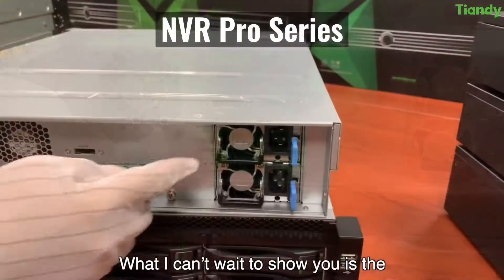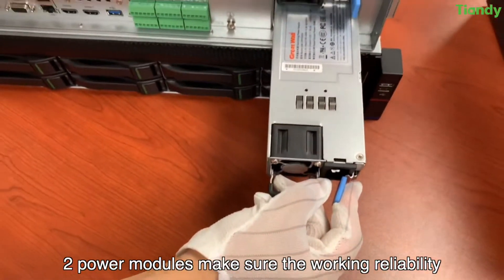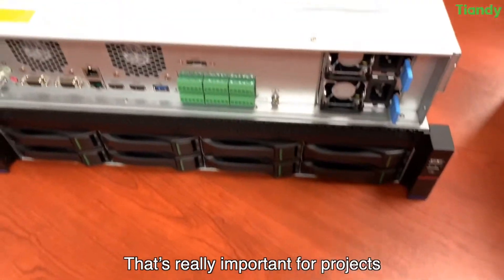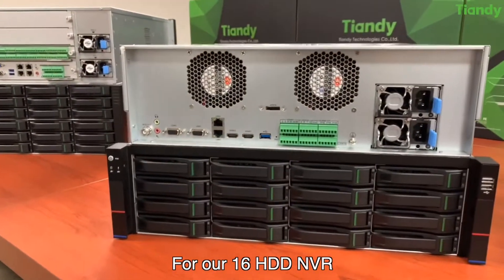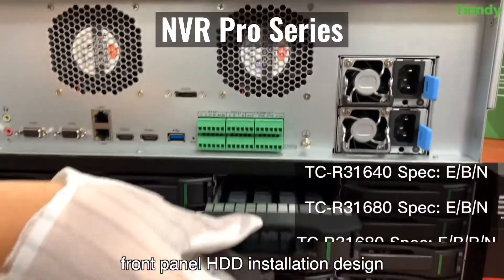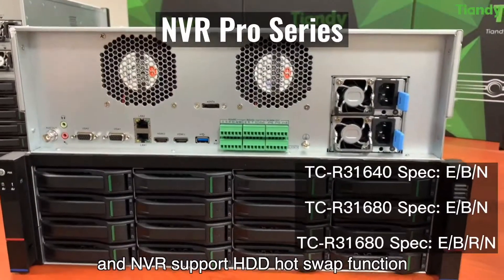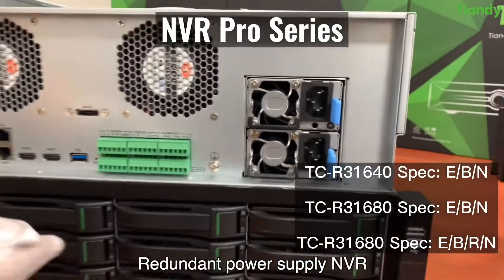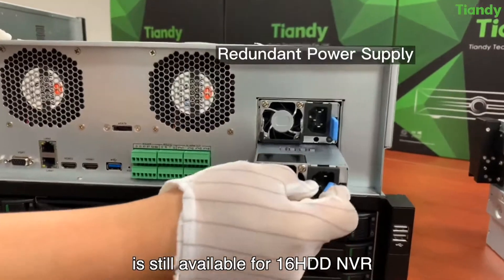What I can't wait to show you is the redundant power supply design. Two power modules ensure reliable operation, which is really important for projects. For our 16 HDD NVR, the front panel HDD installation design makes it easier to change HDDs, and the NVR supports HDD hot swap function. Redundant power supply is also available for the 16 HDD NVR.